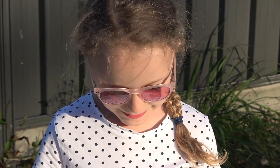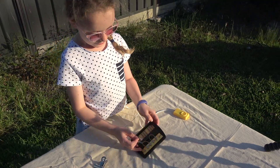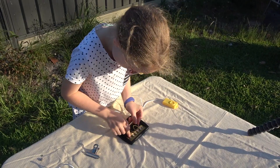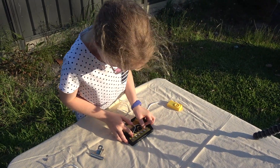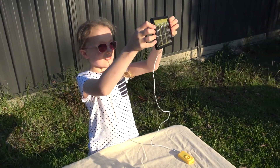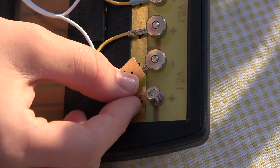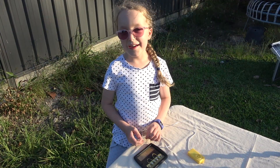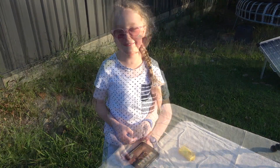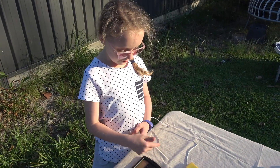Here we are going to connect up this electrical siren. Once again we are putting these together and holding it up to the sun. Positive to positive — the electricity wants to flow in a particular direction. When we connect it all up, it goes in a circle, which we call a circuit.